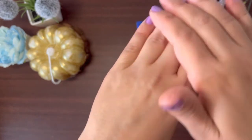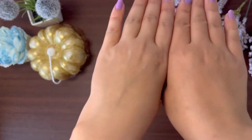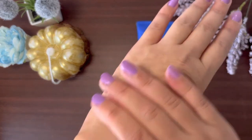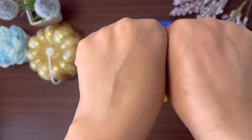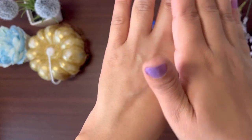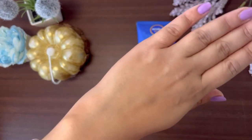The sun protection is very good because children play all day, and it is very hard to keep reapplying. As you can see, the skin looks very good with no white cast. This is a core positive point of this sunscreen.